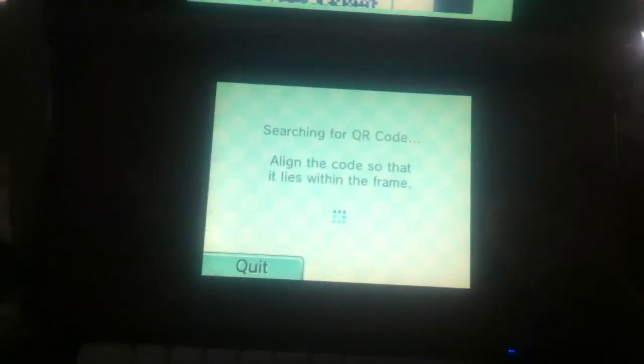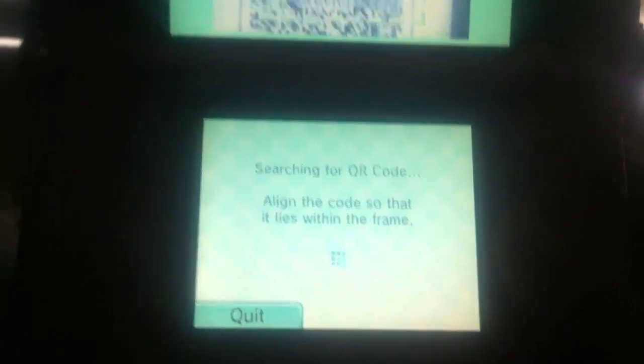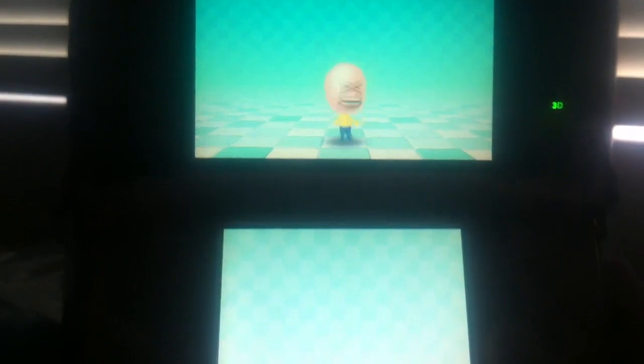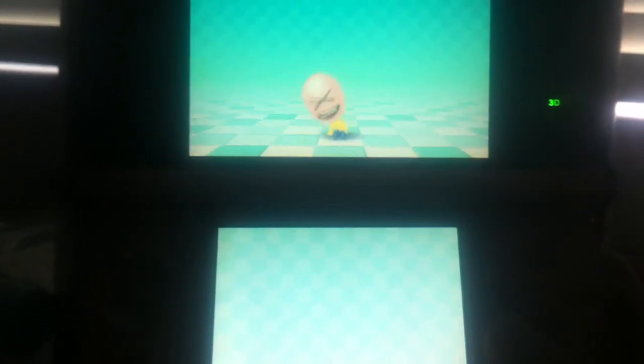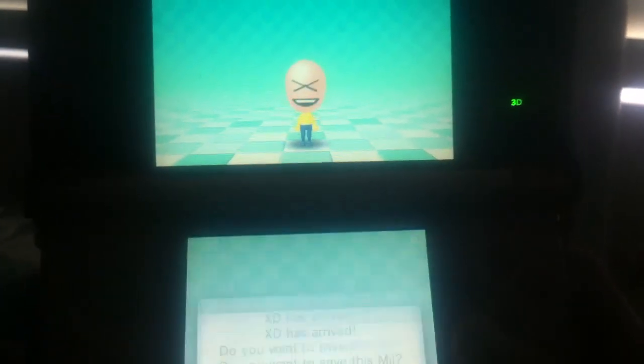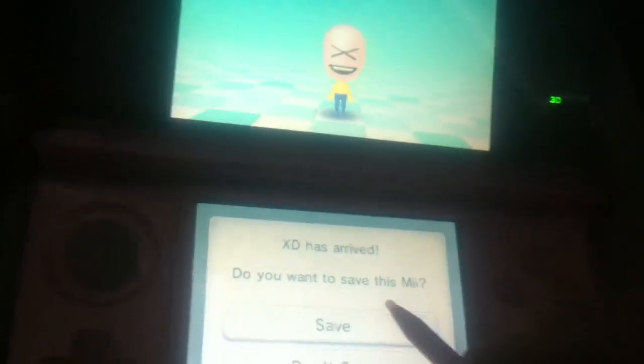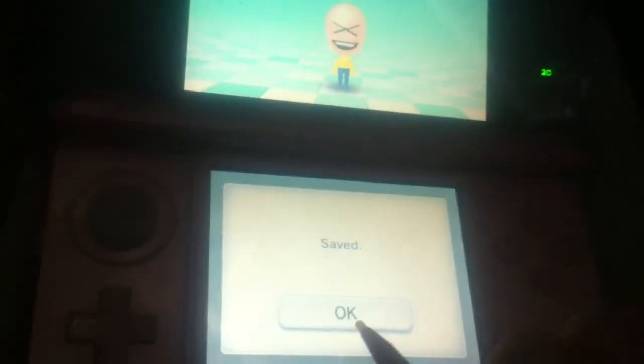Searching for QR code. Align the code so it lies within the frame. I had to use the Mii of the day as our example, and I'm going to save it because I think this Mii is funny. Yes, we're going to save this Mii.